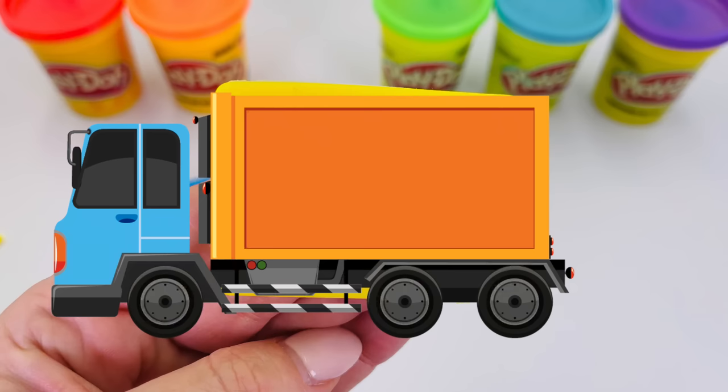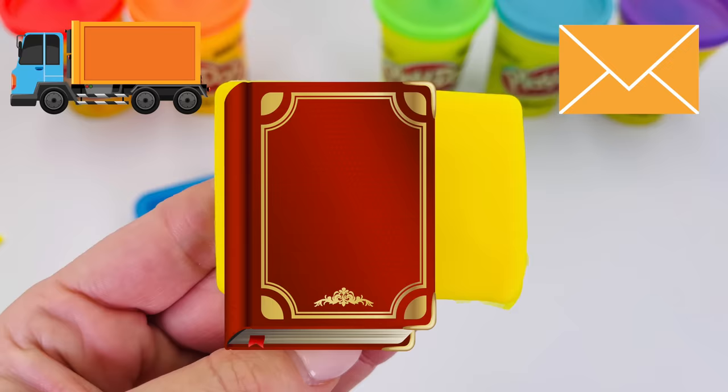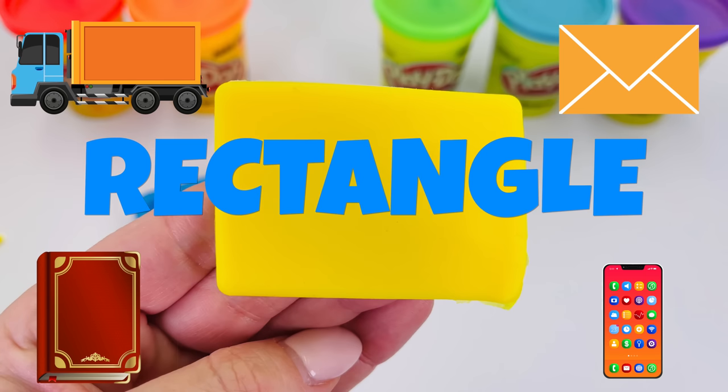How about a truck? Or an envelope? Or a book? Even a phone? What shape is it? It's a rectangle.